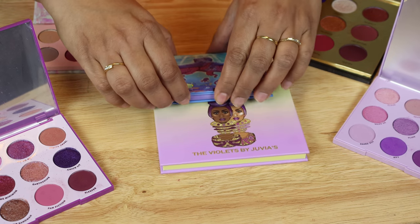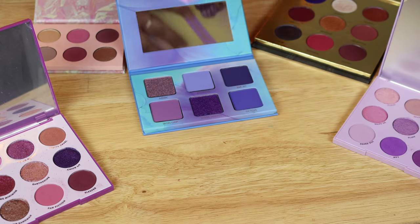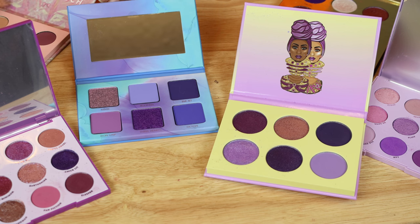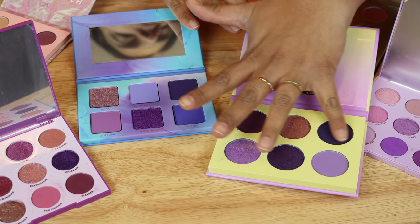Here are the main two contenders today: we have the Violet Ink palette, unused, and then this is the Juvia's Place palette. Let me go ahead and swatch and show you guys. Let's see — what shades are we thinking are similar?